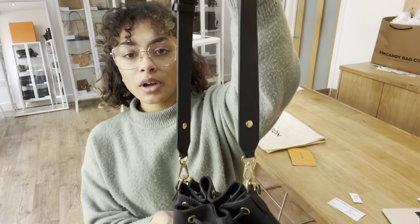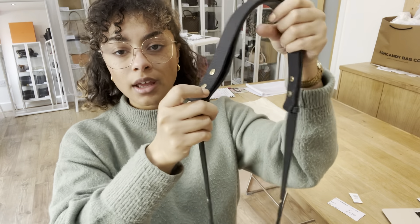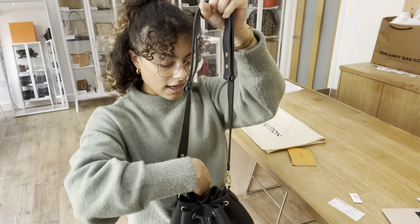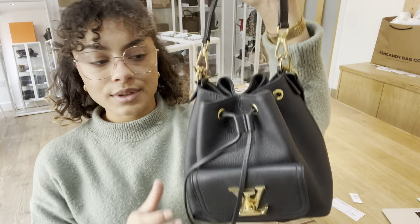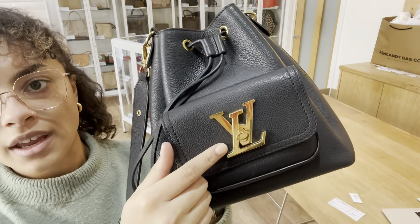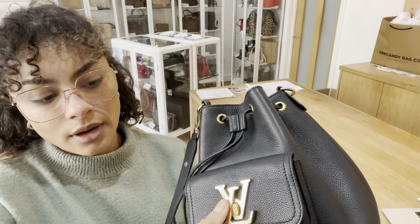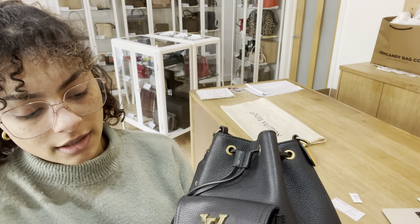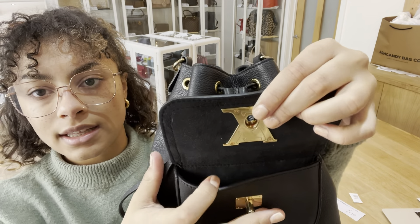We have got one removable strap, which is adjustable as well, and I'll show you that when I show you the size. And then we also have a removable top handle too. On the front, we've got that gorgeous LV turn lock front pocket. I'll open that up so you can have a look in there — we've got that lovely suede lining inside that pocket.